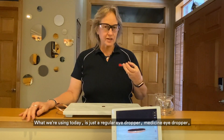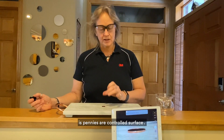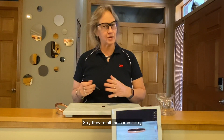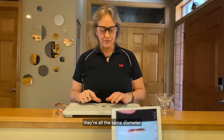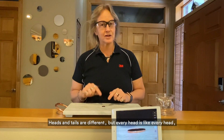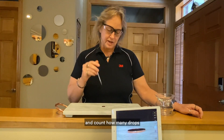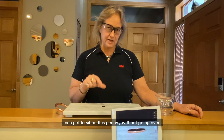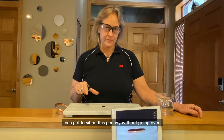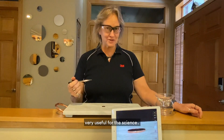What we're using today is just a regular medicine eyedropper. I've got a glass full of water and a penny. What's interesting about using a penny is pennies are a controlled surface — they're all the same size, all the same diameter. Even heads and tails are different from each other, but every head is like every head, every tail is like every tail. So I'm using heads, and what we're going to do is count how many drops we can get to sit on this penny without going over.